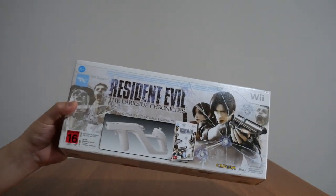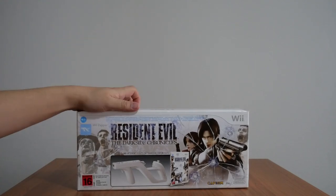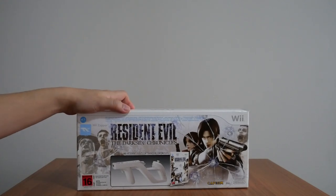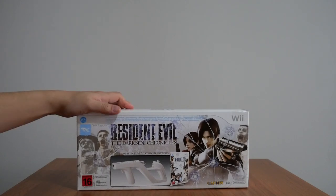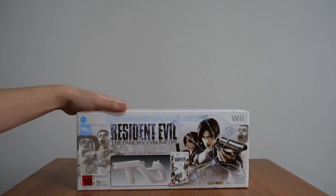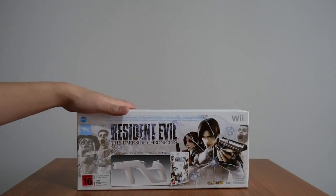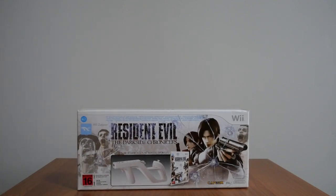A bit of backstory to this: I actually found this whilst I was cleaning my gaming closet — cabinet, whatever you want to call it. It's actually a linen cupboard, but I don't have much linen so inside it's just a whole bunch of gaming things. Anyway, I found this and I thought I'll show it to you. I have never opened this and inspected the contents in depth. When I bought it, all I did was open the box and look inside. I saw everything there — saw the Wii Zapper, saw the game, closed it and stored it. Never to be opened again until today.